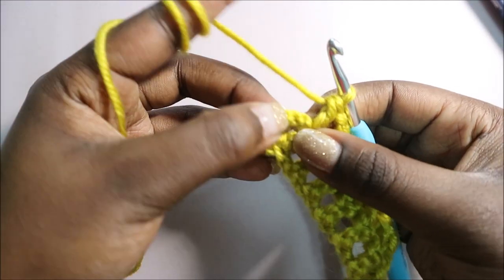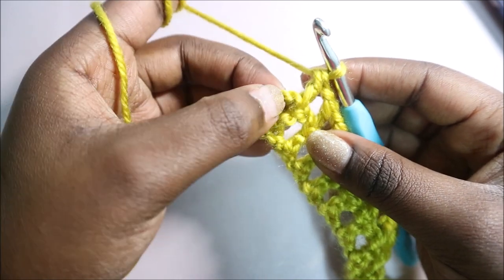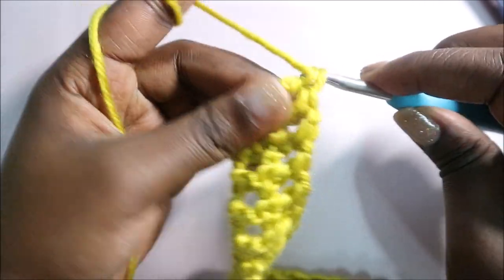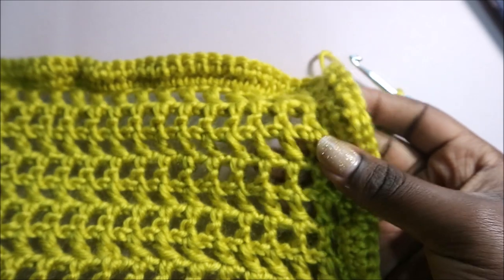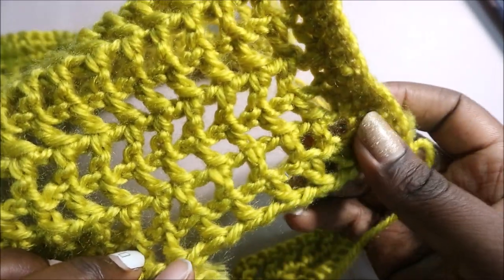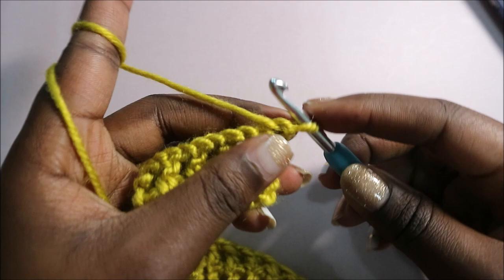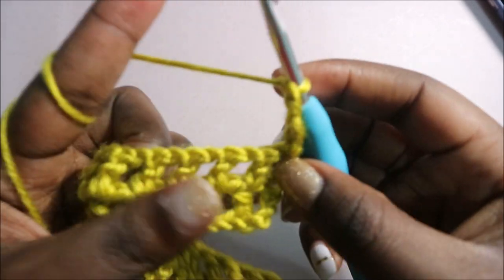After you get to the end of row two, where we did our chain four in the previous row, you're going to do another double crochet here — yarn over, go in, count one, two — and do your double crochet. In that way your work will be straight. Make sure it's straight: when you reach the very end, do another double crochet in the chain four of the previous row. When done, turn over and do another chain four: one, two, three, four — that counts as a stitch.